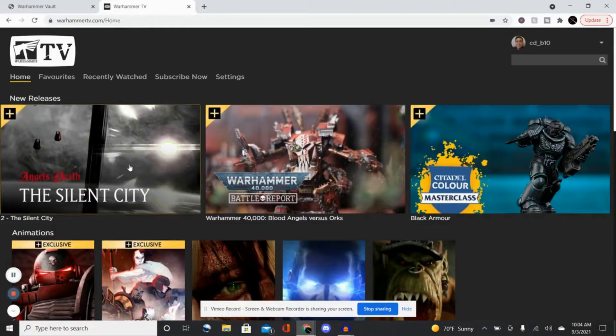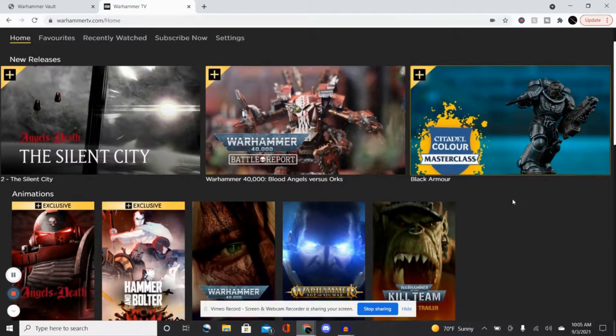Let's move on to the main bread and butter — Warhammer TV. We got three new things: Angels of Death Silent City, a new Warhammer battle report with Blood Angels versus Orcs, and the Masterclass in black armor, which is a little more interesting because the armor isn't just black — there are other tones to it.